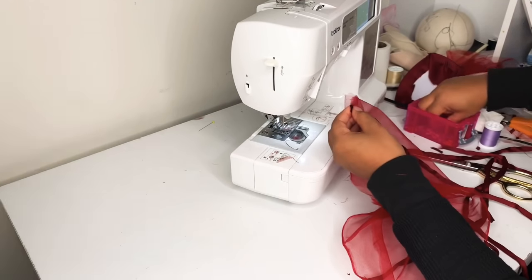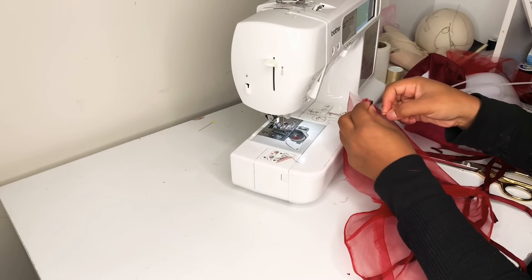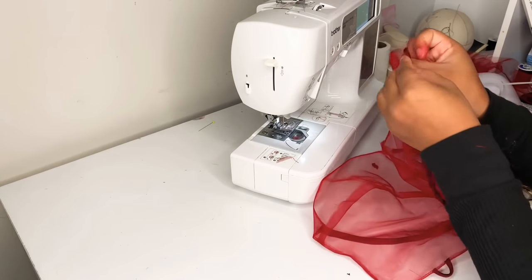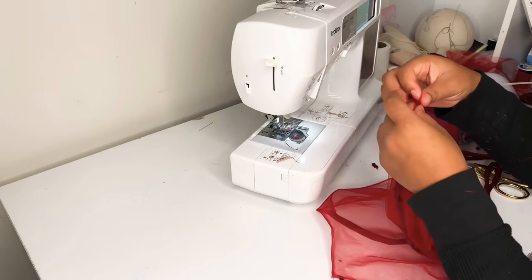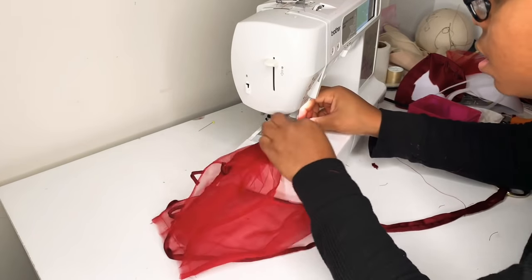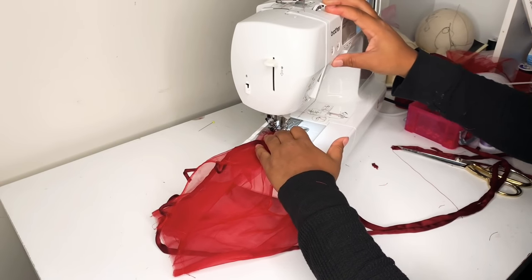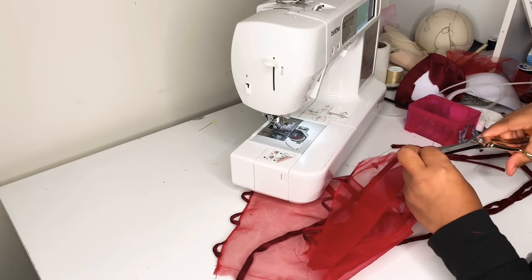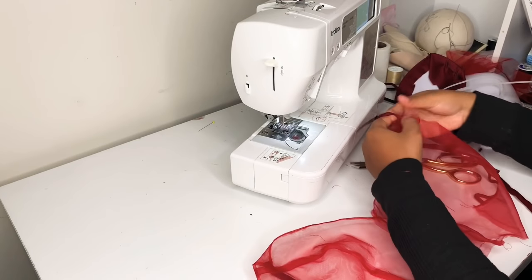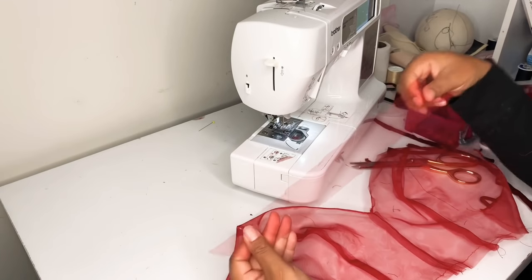I'm attaching my shoulder strap to the top layer only — I'll pin it and baste it there, then turn the back layer out so that the right side of the back layer is facing the right side of the front layer and sew that seam. I'm sandwiching in my strap so that it's not just floating, then cleaning off all threads and snipping down the bottom of the strap to make sure everything is nice and clean.